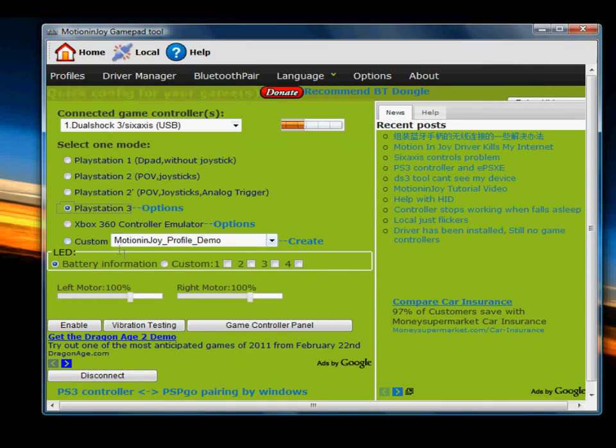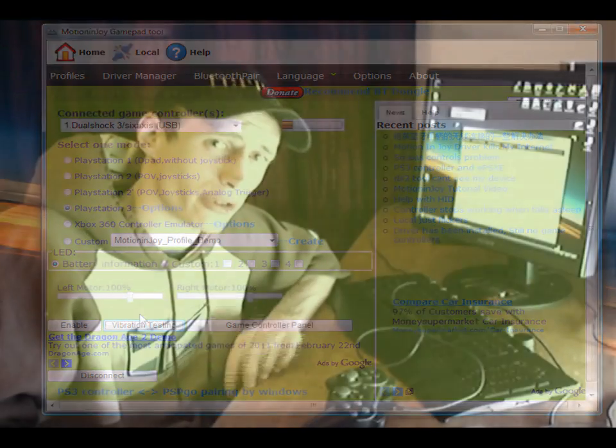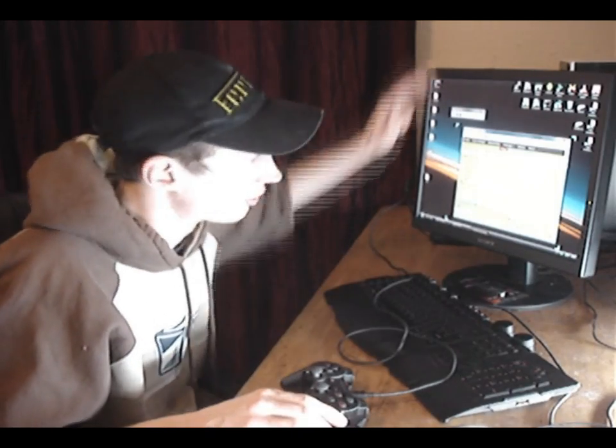And if you set it to PlayStation 3 here, just click test vibration. You'll notice we've got the controller connected to the PC. Next thing is for you to beat your favourite game and go and play with your favourite controller and your favourite PC.